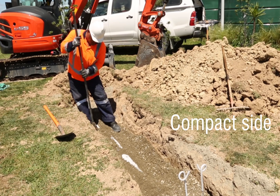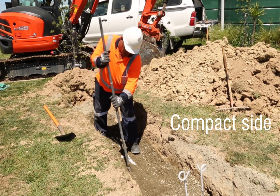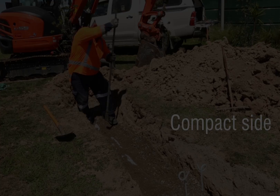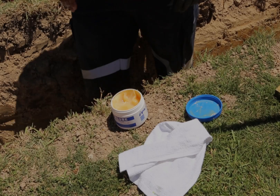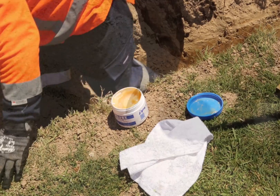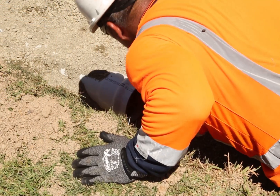Compaction beside the pipe must be completed before any backfill is placed above the pipe. Side compaction can be achieved by hand tamping or other mechanical means. Lubricate the gasket on the front face only, and also lubricate the pipe spigot up to the witness mark, particularly on the chamfer.